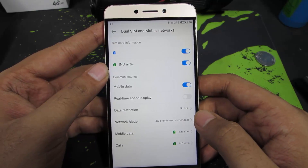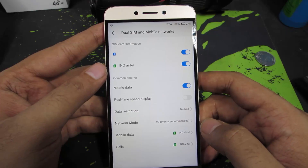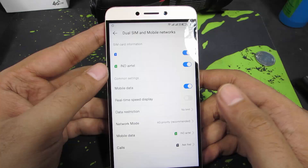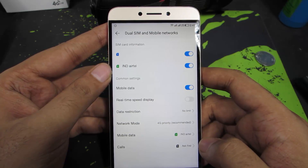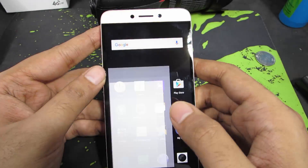If you want to choose SIM 1 as your default network to make calls, you can change this too. And if you want a quick prompt before making each and every call, you have that option too — so from now on whenever you try to make a call, you'll get a prompt asking which SIM card to use.